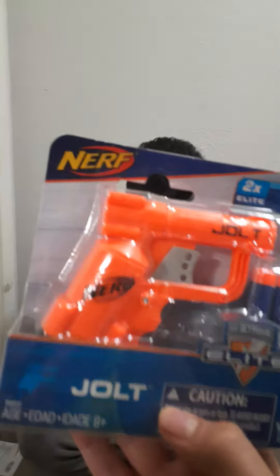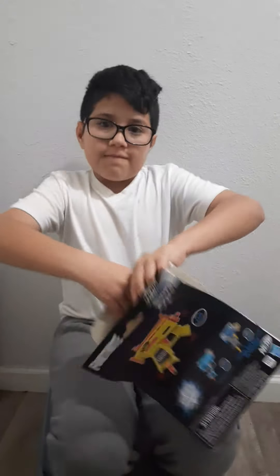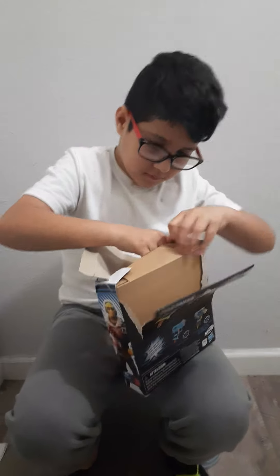We also got this one — that one shoots hard, this one looks painful. We're gonna show the firepower. Yeah, that's what I said. Why don't you keep the box, Ivan? Okay, I guess it's already open.